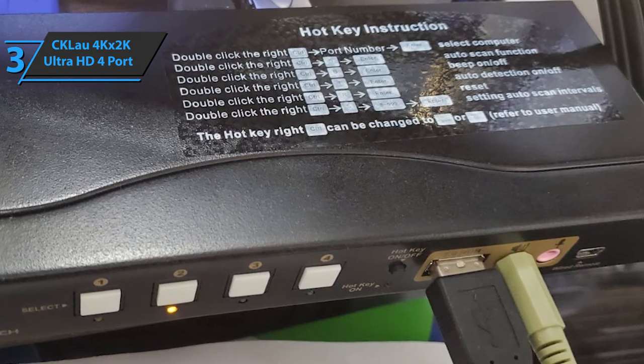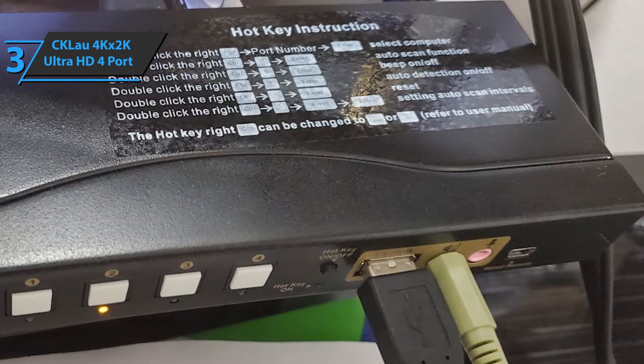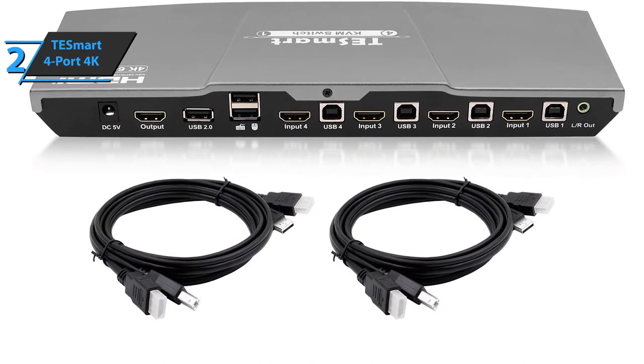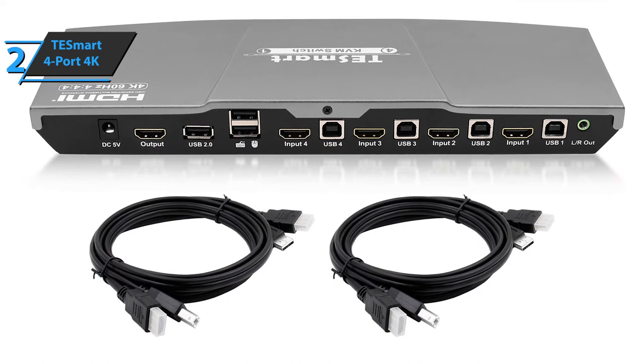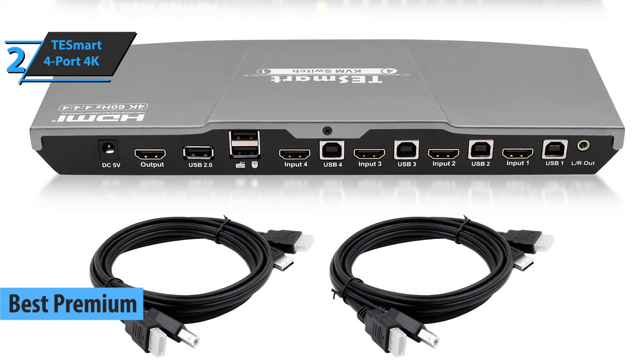This fella can't be beaten in the mid-price range, but what about the premium domain? For users willing to spend a little more money for high-quality performance, we believe you should pay attention to the TestSmart 4-port 4K, the best premium KVM switch in 2020.